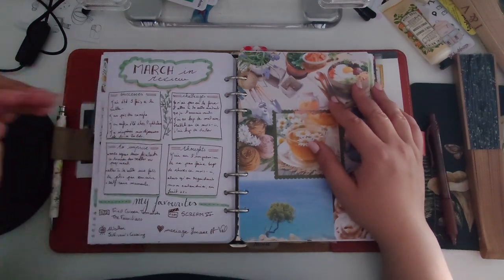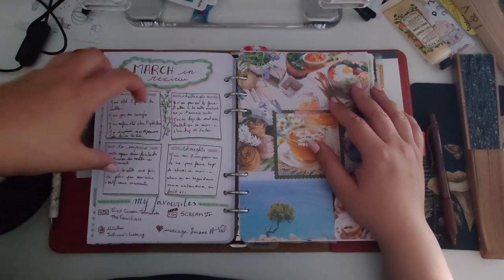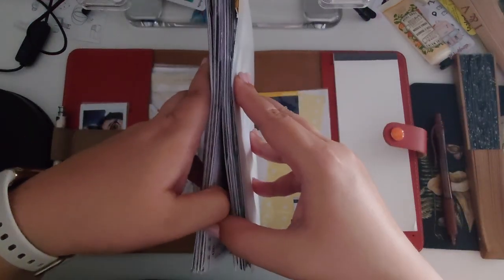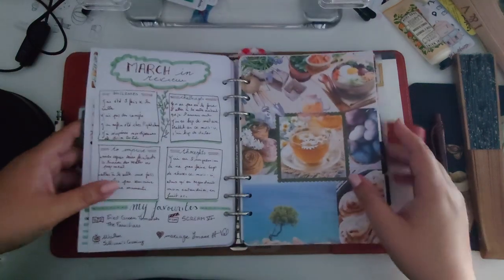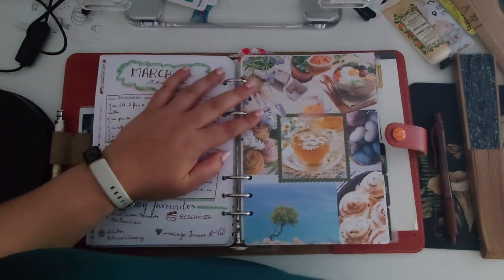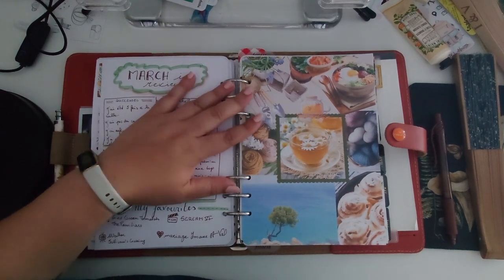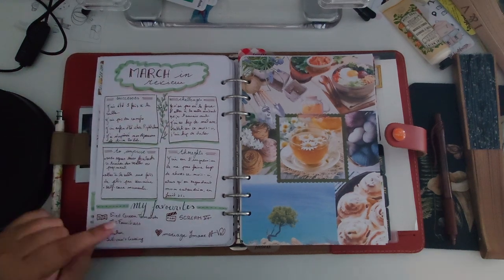Toward the end of March I realized the planner is getting full. We're basically at the middle of the year and I'm not sure everything will fit — the rings are a little too small. That's why next year I'm planning on buying the Filofax Norfolk, which has bigger rings. It's a bit of money, so I'm setting some aside for it.